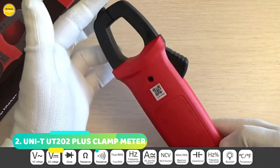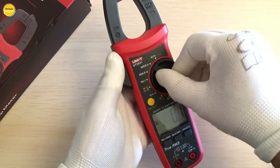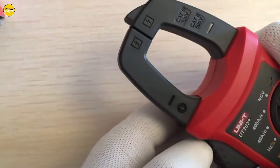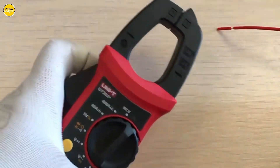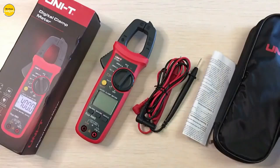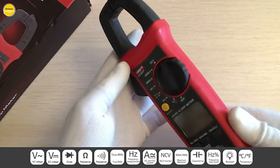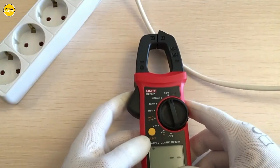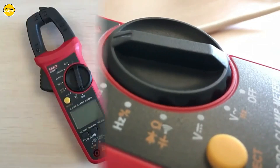Number 2: Uni-T UT202 Plus Digital Clamp Meter. Let's talk about intelligence and precision. The UT202 Plus comes with full-scale intelligent protection against burning — no more worrying about overheating. With high precision and stable performance, it's a game-changer. The large jaw-opening design allows for a jaw opening of 28mm, perfect for various applications. With the LED backlight, you can read measurements clearly even in low-light conditions. And automatic range switching means no more manually dialing in the range — it's more convenient and faster than ever.